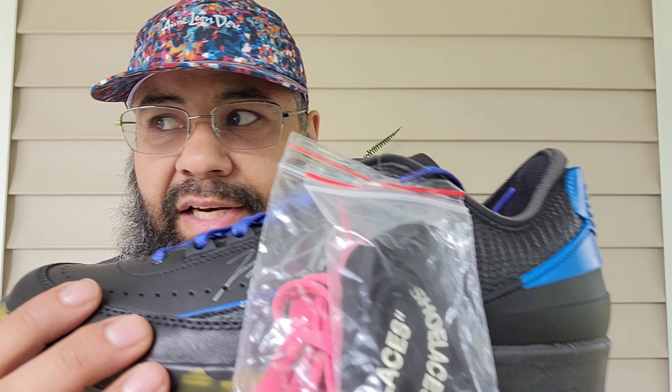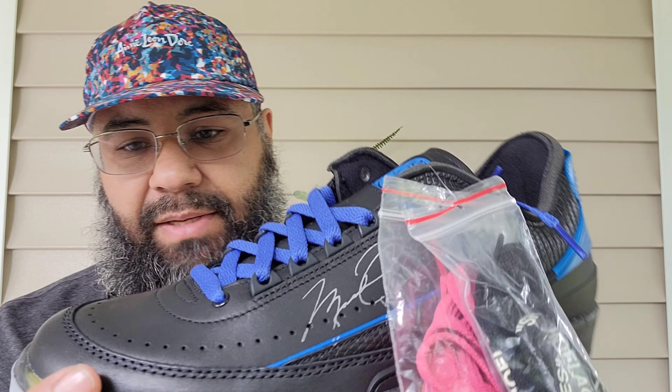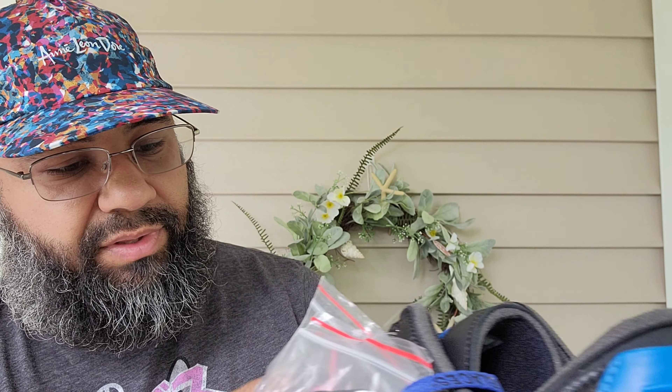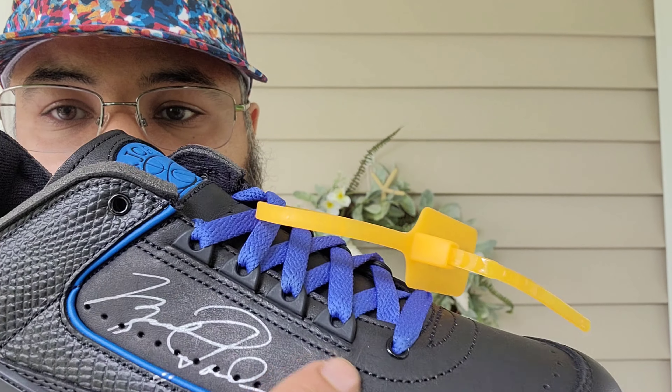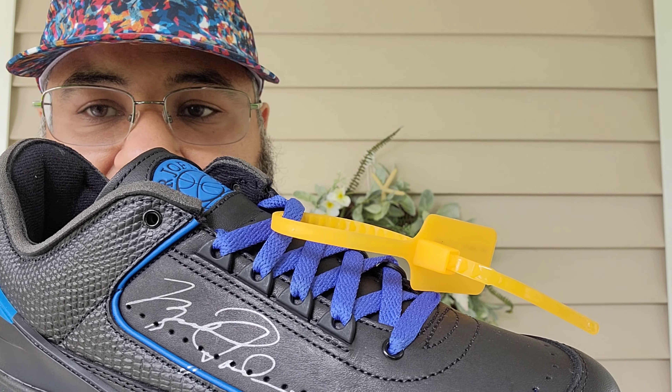The upper leather feels very premium with a matte finish, similar to the 'Bin 5' leather — same premium feeling. If you want a Bin-5-style leather sneaker, this is it. You have metal eyelets at the bottom and plastic eyelets at the top — four of them.